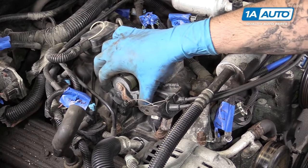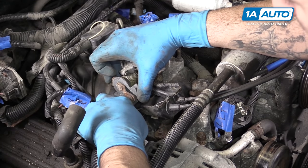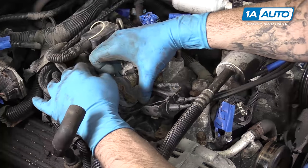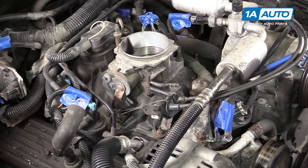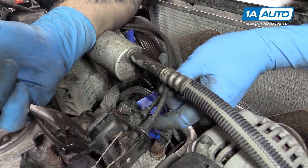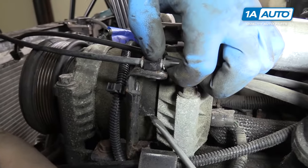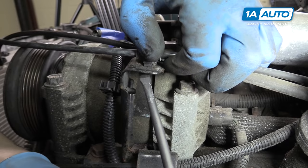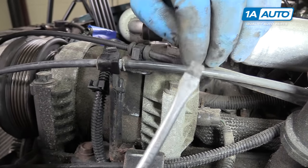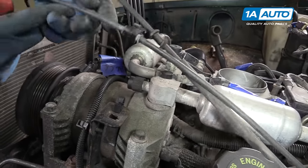Remove the throttle cables by flipping the lever out. Pop the plastic one out of its clip, then pull the cable for the main throttle cable around until it sits into the notch, and slide the cable end out. Use a pair of pliers to collapse the tabs on the throttle cable retainers and pull them through their bracket. Push down on the tabs on the bottom side of the throttle cable bracket. Pop the retainer out for the cruise control cable, then use your flat blade screwdriver to pop the clamp open for the main throttle cable and lay both out of the way.